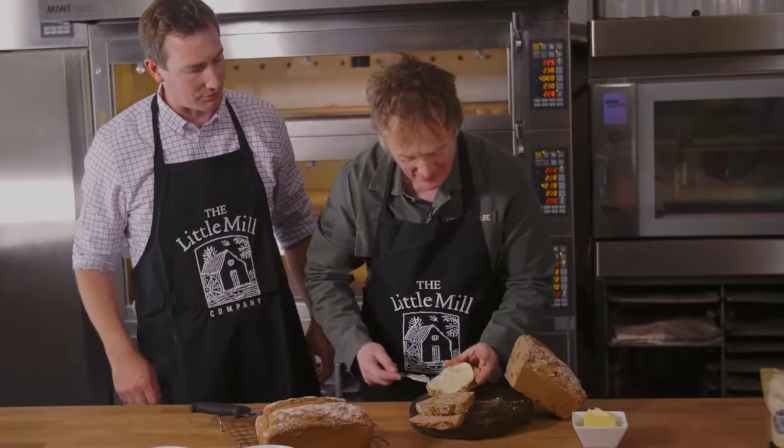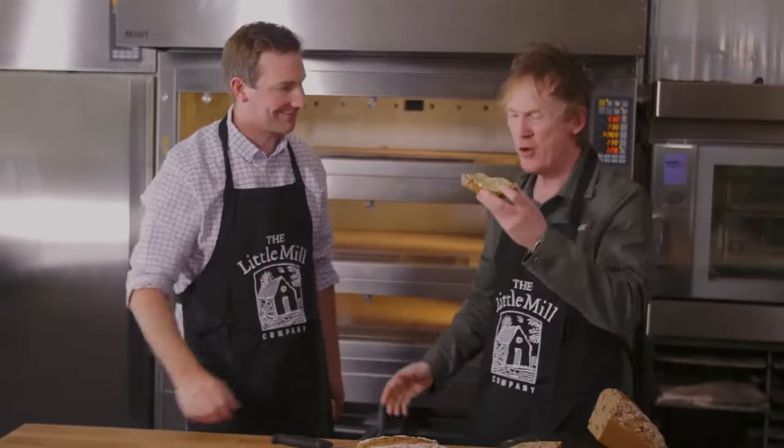Perfect for breakfast. Perfect for a light lunch. Two slices of that and a nice salad — you can't go wrong. Thank you. Well done. Excellent. Superb.